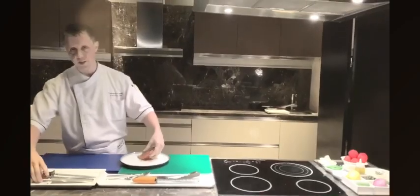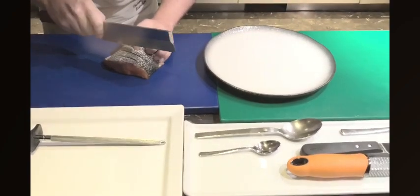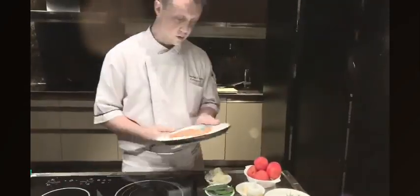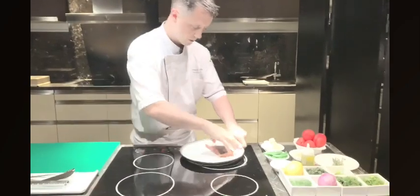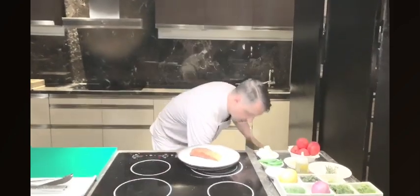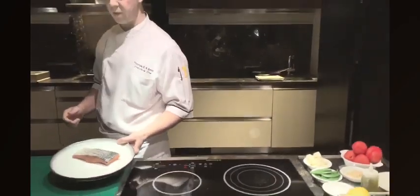We've already filleted it, but what we're going to do is just lightly score the skin. We're going to scrunch it up and just gently cut down, making three incisions. What's that going to do? It's going to help prevent it from curling up when it hits the pan. After we've scored it, we're just going to lightly season it with a little bit of salt and black pepper. You can get that seasoning all the way into the scores, right into the flesh — this is going to help maximize the flavor.